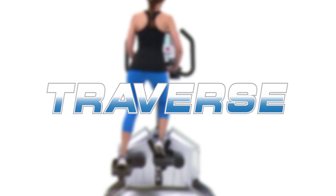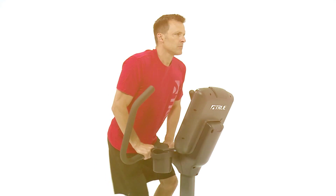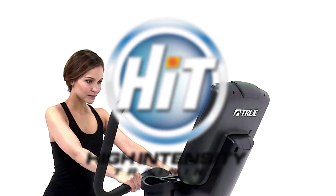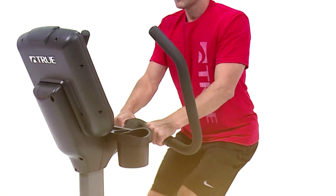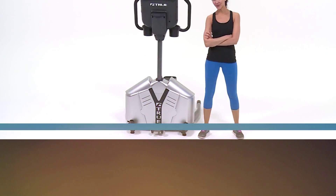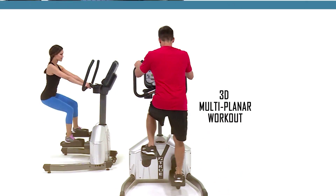The all-new True Traverse is a revolutionary piece of cardio equipment that will force you to push past your limits. This high-intensity training piece of equipment allows users to achieve a more complete workout in a fraction of the time spent on traditional cardio pieces. The smooth lateral motion of the Traverse provides a workout that is gentle on the joints, allowing each user to exercise with superior comfort.